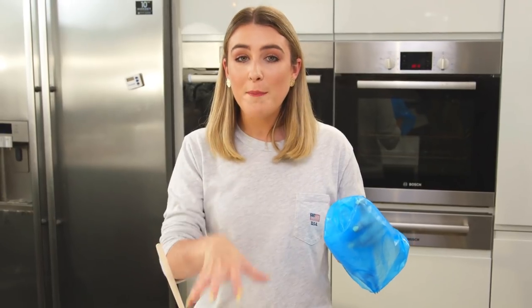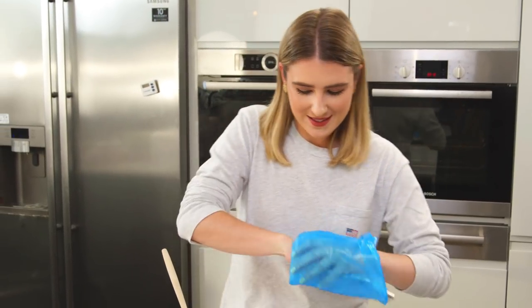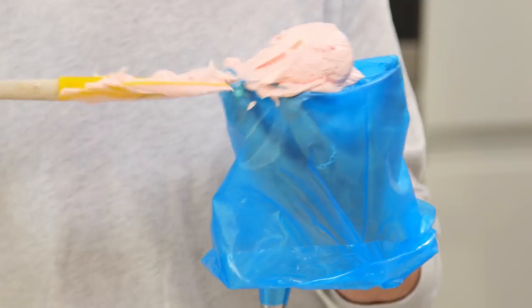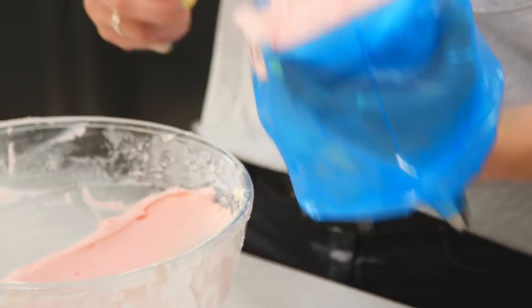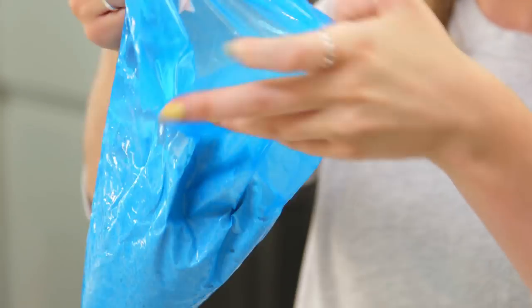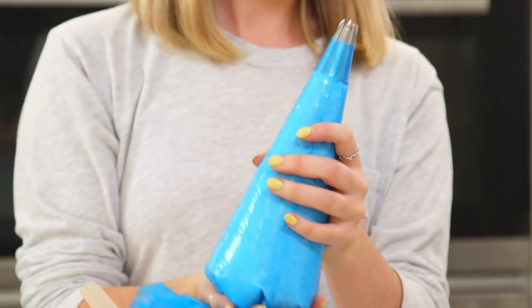I'm going to start by popping my pink icing into a piping bag and I'm going to assemble the cupcakes. As the cupcake cake is quite large, you want to decorate when you're at the party or on your serving plate. I'm doing mine on top of a piece of blue cardboard — it will resemble the blue sea and it'll go really nice with the pink.